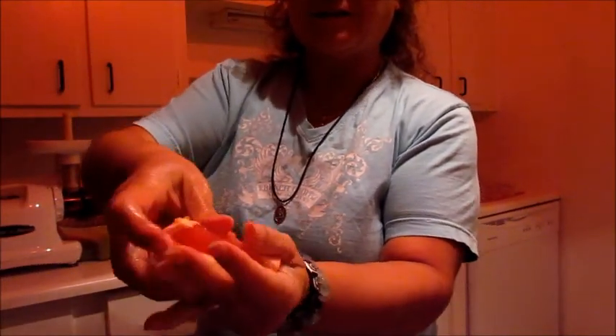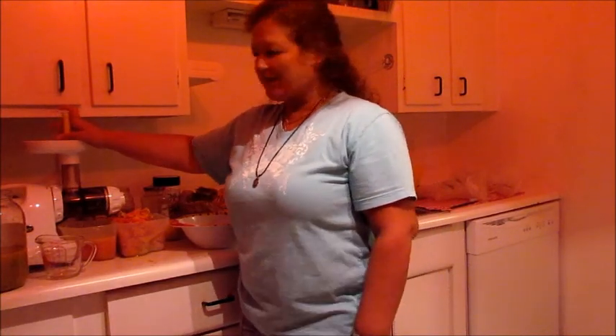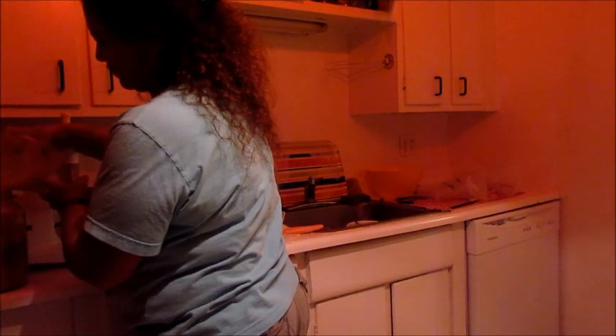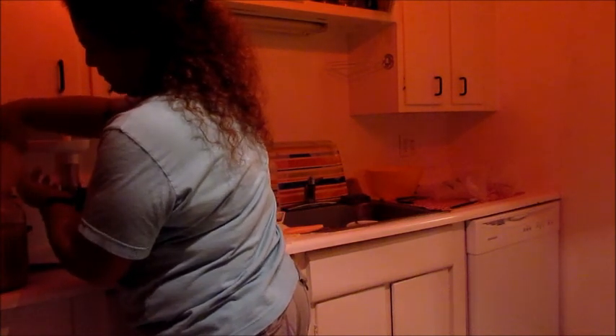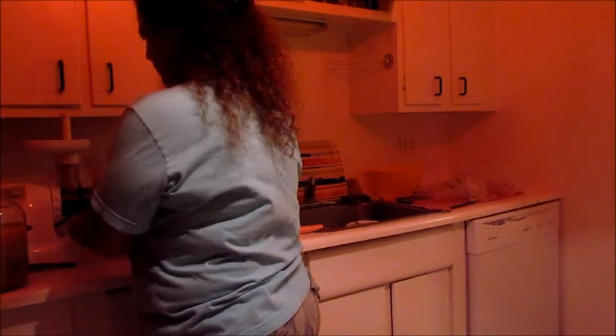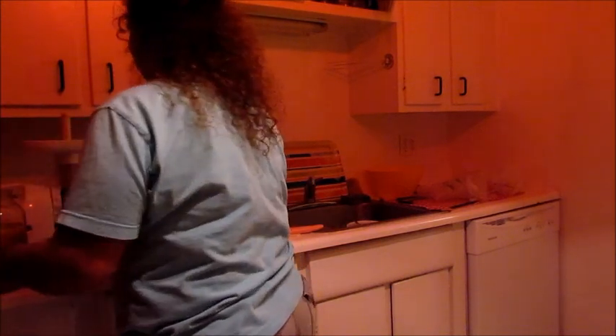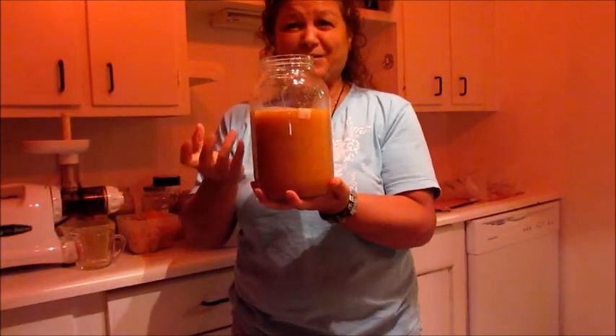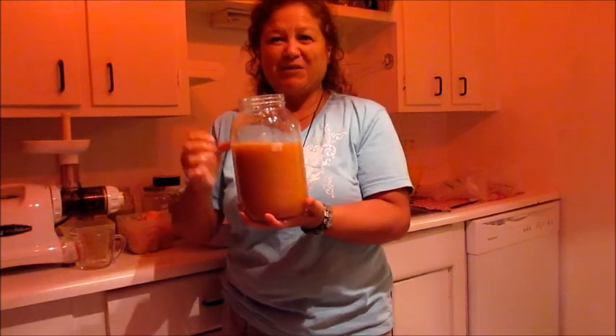Look how pretty these pink grapefruits are. Aren't they delicious looking? Okay, finished juicing up that citrus. Look at that beautiful pink paradise. Now if I didn't have the kiwi, this would be like a tequila sunrise without the tequila — it would be pink and orange and beautiful.